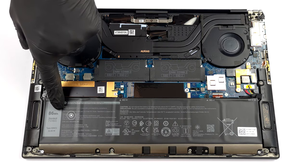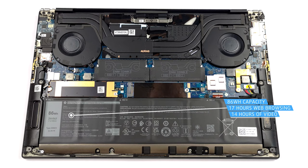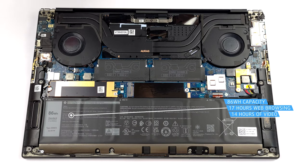This device is equipped with an 86Wh battery pack. It lasts for 17 hours of web browsing or 14 hours of video playback.